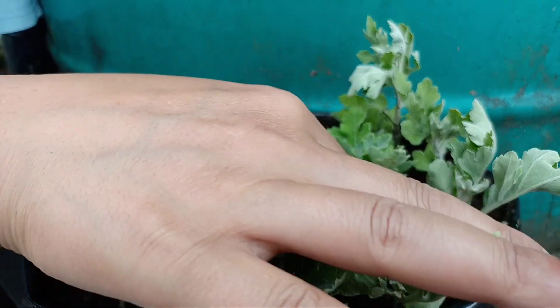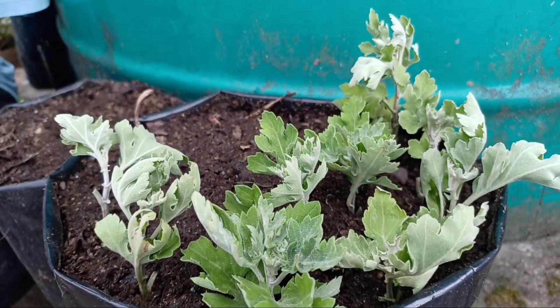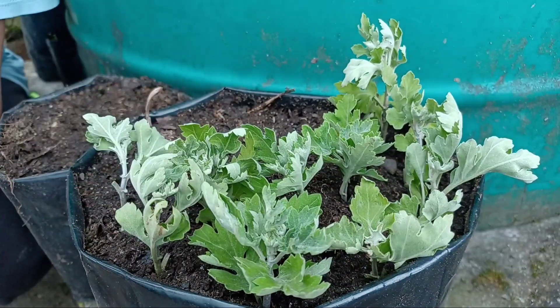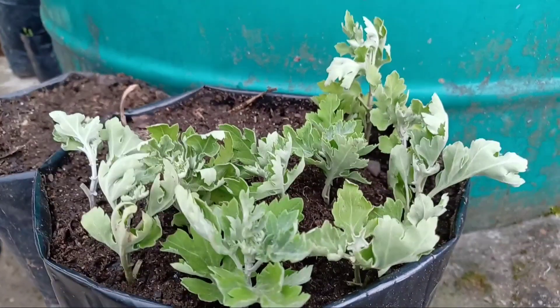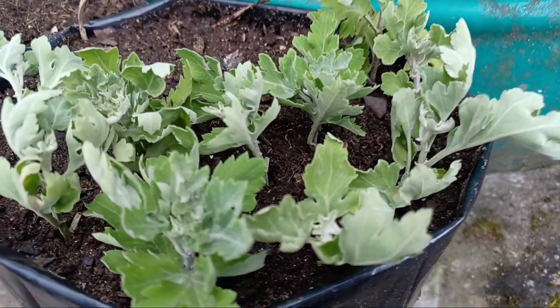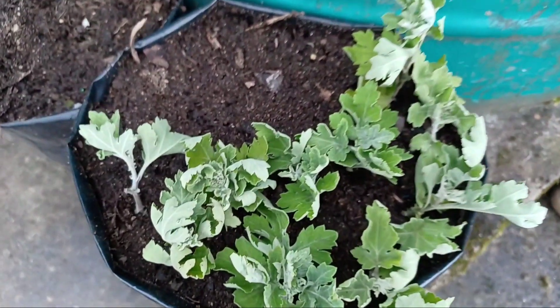We need to make sure there are lots of drainage holes in the pot. We can also use rooting hormone to propagate these cuttings, but I am not using any rooting hormone. If the potting mixture is well prepared, we don't need to use any rooting hormone — it grows easily.